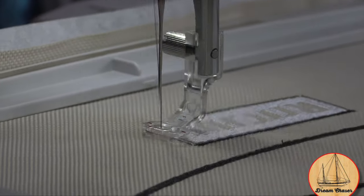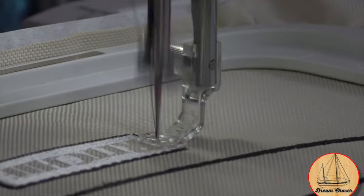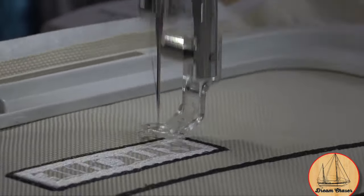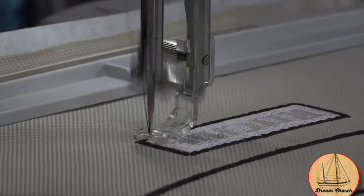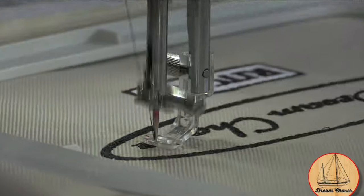As the machine finishes up the last stitch, it actually cuts the thread and then moves the embroidery hoop over to its home position. It's really turned out pretty darn well — I'm very pleased with the way this thing looks.